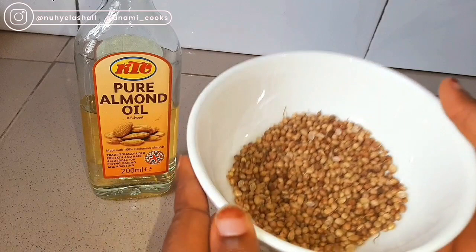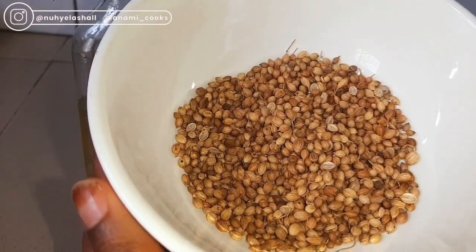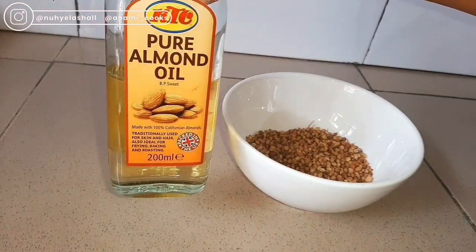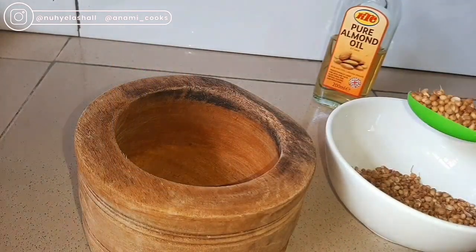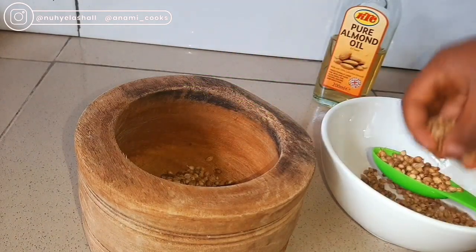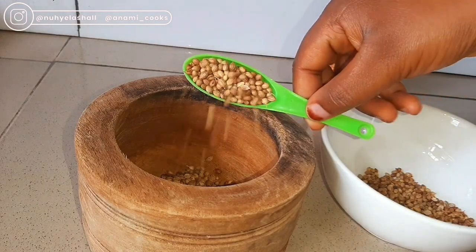So for this oil, you're going to need some coriander seeds. I have my dry coriander seeds that I got from the market. You can use any oil of your choice — I'm using almond oil, but of course you can use olive oil, coconut oil, or grapeseed oil, any oil that you have available. Then I'm going to measure out my coriander seeds into my mortar and just crush them a bit so I can get all the benefits and the aroma of the coriander seeds.